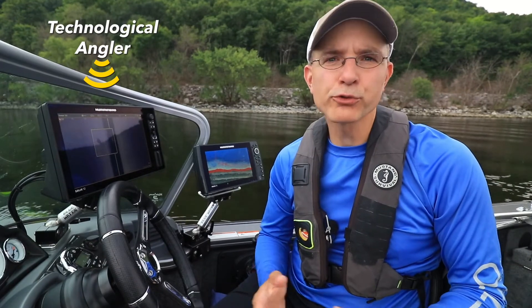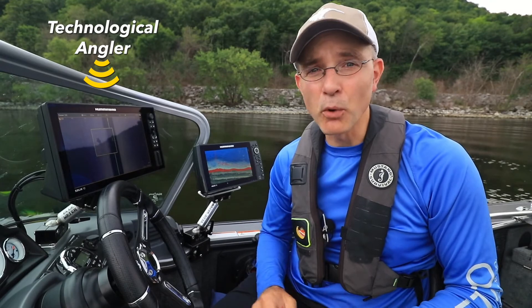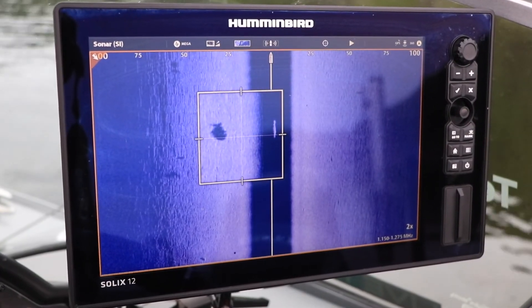Mega-imaging's ultra-high resolution lets me focus on catching the right fish so I can be more successful on the water. Add mega-imaging to your toolbox today.